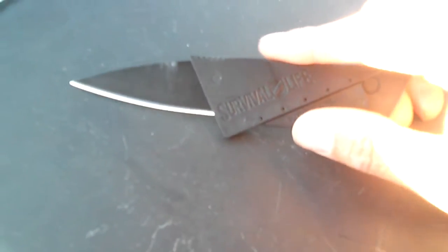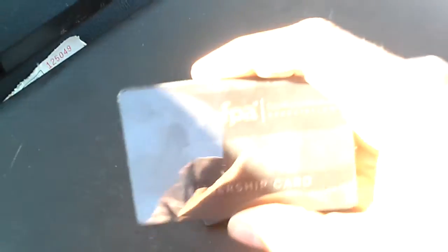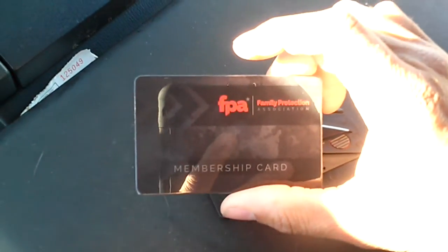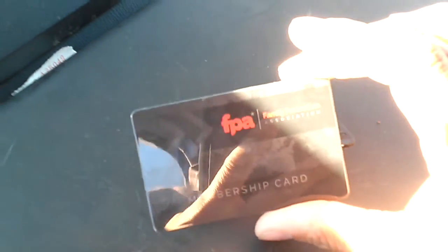So there you have it. That's my Survival Life review of the credit card knife. You can get one of these online for about two or three bucks, or you can just go to the Survival Life website and order one. I also got this FPA — Family Protection Association — membership card. They send you emails of cool family protection and survival prepping stuff.